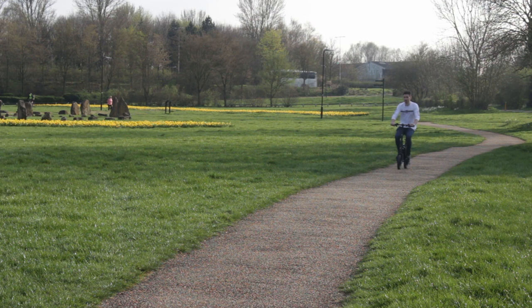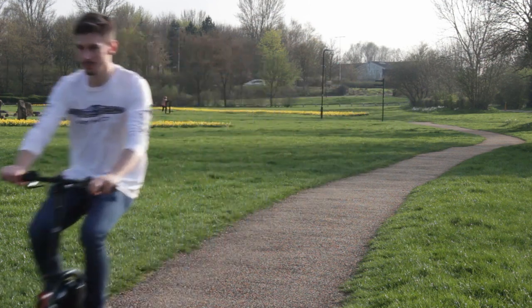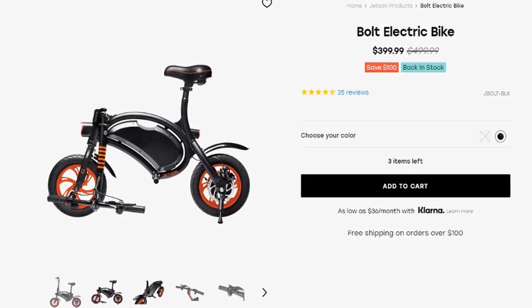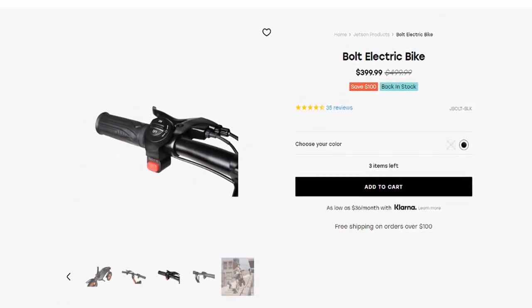Hey guys, it's Sam Morton from Techfusions here, and today I'm reviewing the small awesome e-bike the Jetson Bolt. My brother randomly spotted this e-bike in Costco and thought it'd be ideal for his commute to work, so he decided to get it. The bike retails for $399 at current time of recording — I will leave the Jetson website in the description down below.